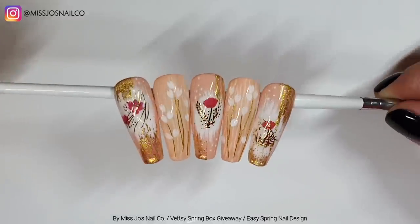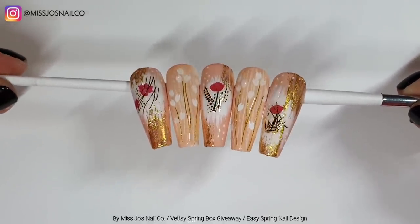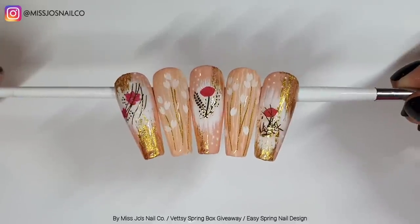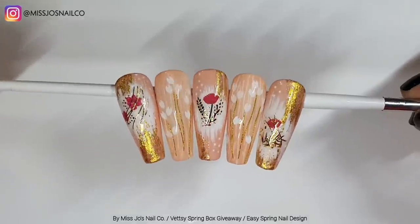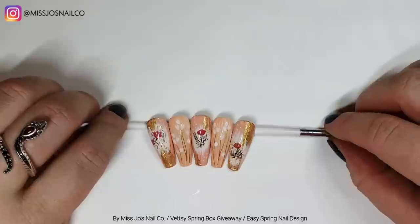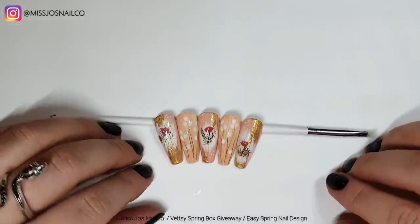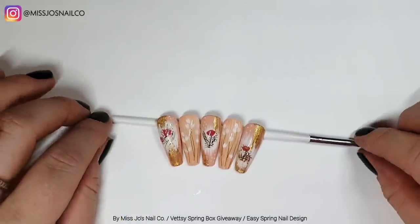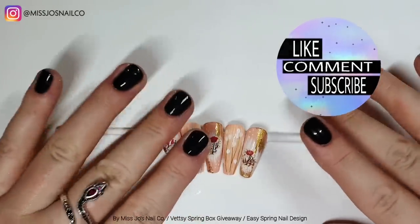Do recommend the Vetsy spring box though! Look at the gold — oh! And it matches with the gold little slithery stringy bits of wispy gold on the flowery ones — they've all got flowers on. I hope you like them. Please do comment to enter the giveaway. Thank you to Vetsy for letting me do one of those. If you like this video give it a thumbs up, hit subscribe, and I'll see you in the next one — bye!